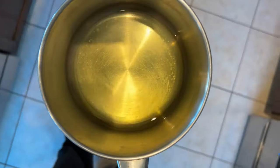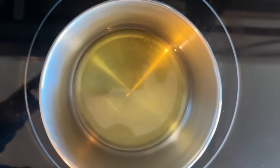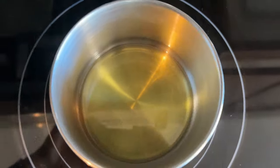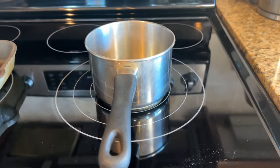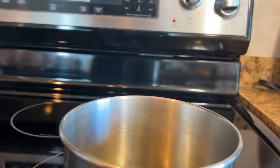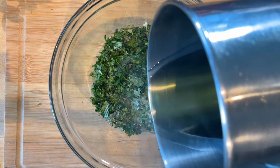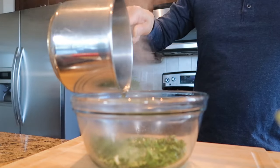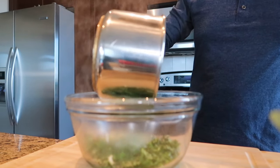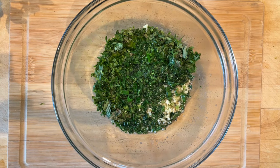Bring the pot to a smoking point, or about 400 degrees Fahrenheit, over medium-high heat. Once you see the smoke, remove it from the heat and immediately pour the oil into the bowl. Please be careful when pouring. Mix thoroughly.